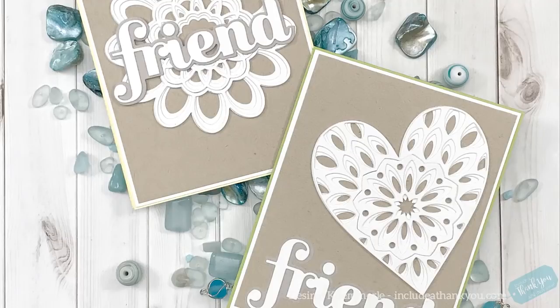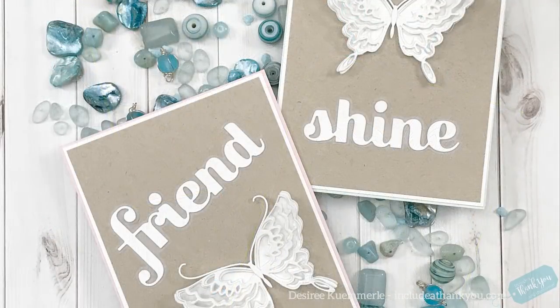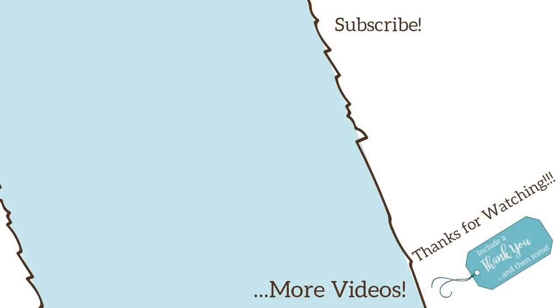I hope you did enjoy today's project using the layering dies from Birch Press Designs. All the products I used will be linked down below as always. Any questions or comments, please make sure you leave those down below as well, and I'll get back to you as soon as I can. Thank you so much for stopping by today and watching my video. If you haven't already, I would love for you to subscribe — make sure you hit that bell so that you don't miss the next one. I hope everyone is having a great day. Take care, and remember what's most important: always be creative.